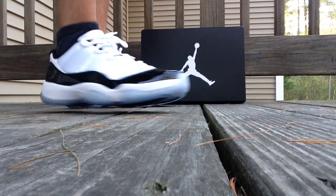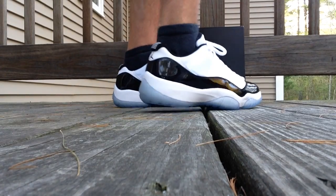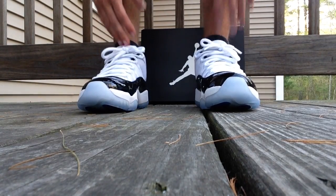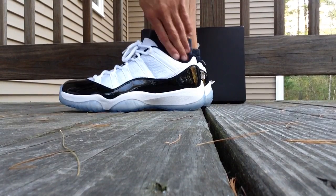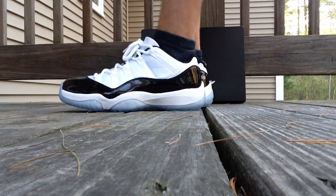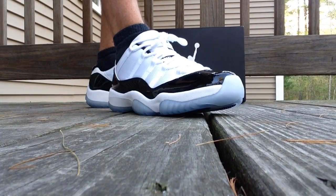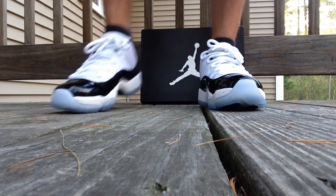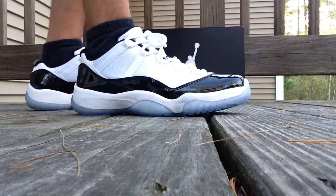I went true to size — size nine — and they fit good. Normally I go half size down in Jordans, but in the 11 lows I go true to size. Overall, you can't really go wrong with these. I'll usually wear them with lower cut socks — definitely black socks. Can't go wrong. Instant classic — between these and the Tiffany Dunk SB highs, pretty two cool shoes right there in 2014.